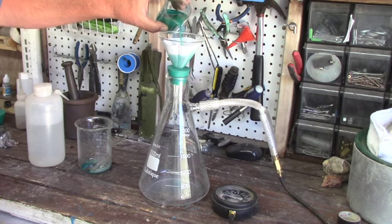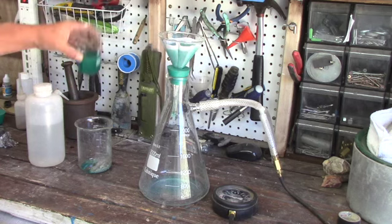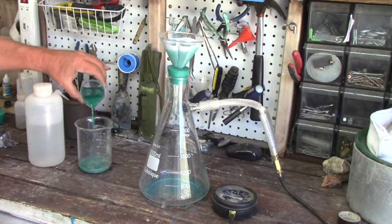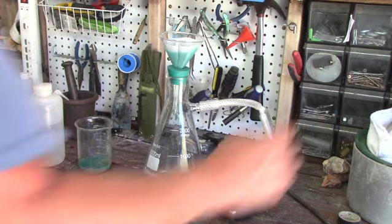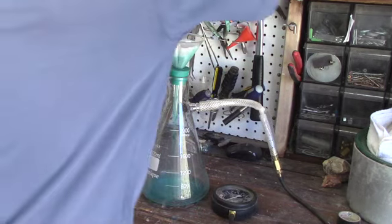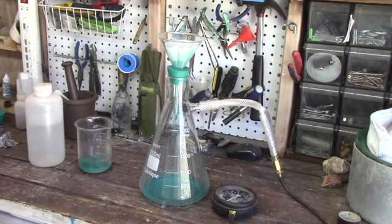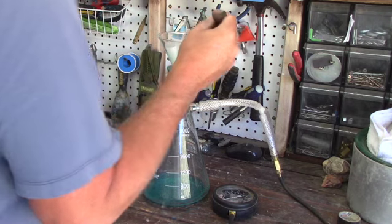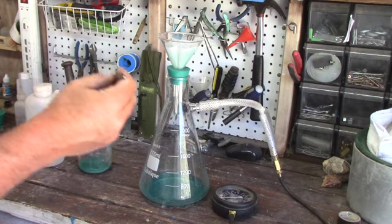Now here's what I was talking about — putting a vacuum flask on with a regular funnel. Eventually the paper filter will start getting sucked down into the funnel, and if you're not paying attention it'll actually suck it all the way through and down into the flask. You can see I'm grabbing it with tweezers and pulling it back up, trying to keep it from going through.